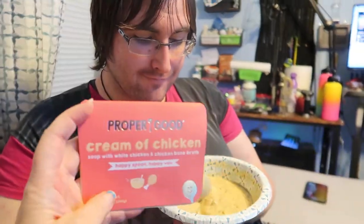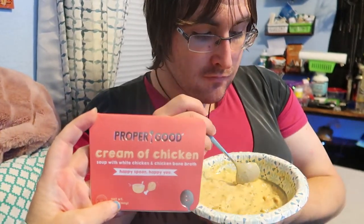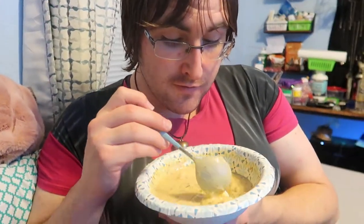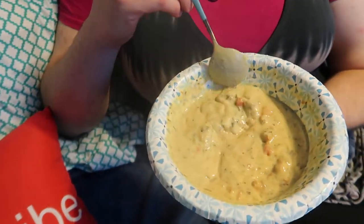We're here with Lisa and we have the Proper Good cream of chicken soup with white chicken, bone broth. Lisa hasn't tasted it yet — I'll give you my opinion after you taste it. It smells good, it's nice and chunky, looks hearty just from looking at it.